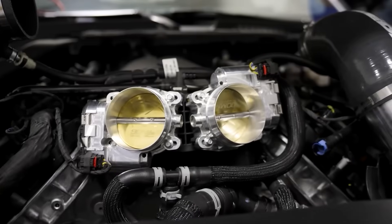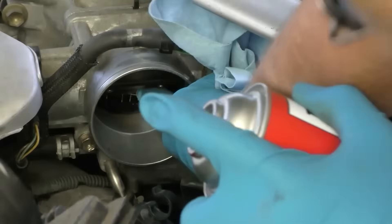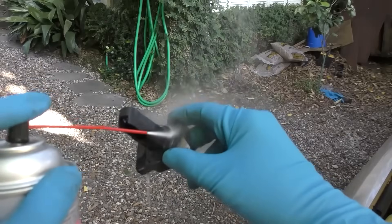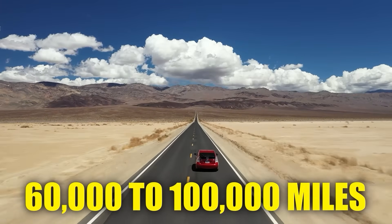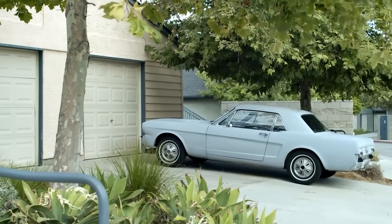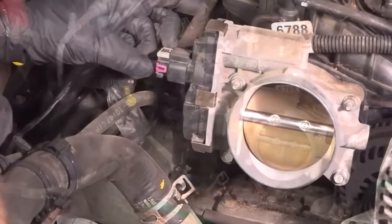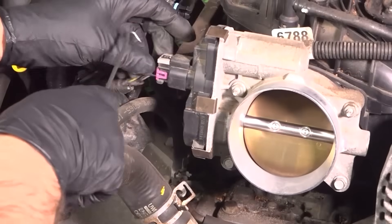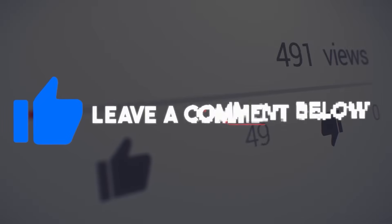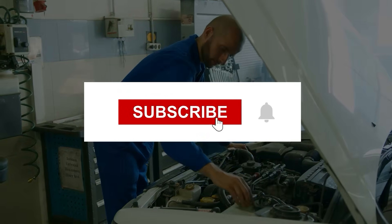Now you've learned how to reset the throttle position sensor — it's time for the bonus tip. If you want to keep your car running smoothly, you need to clean the throttle body and TPS every 60,000 to 100,000 miles. In some cars you need to do it more often, so consult the manual. You want to keep the throttle body free from dirt, grime, and carbon buildup — otherwise, airflow will be restricted and the car's performance will dip. If you liked this video, like and leave a comment below. And if you want more car maintenance hacks, subscribe to our channel.